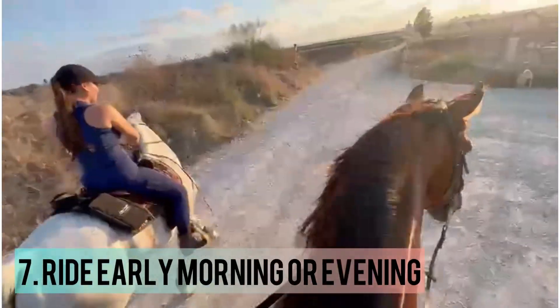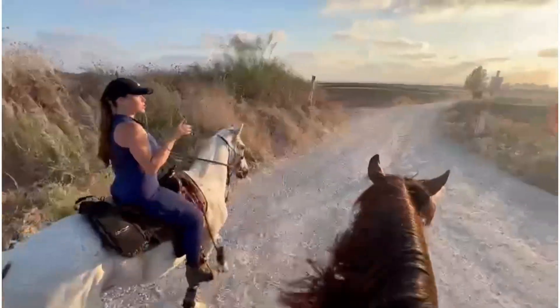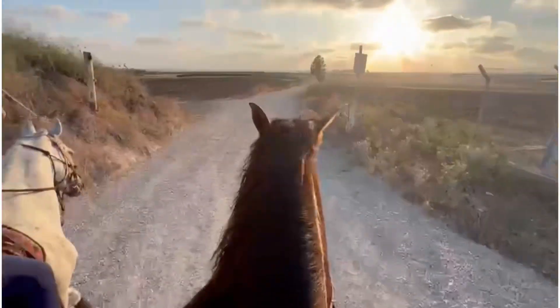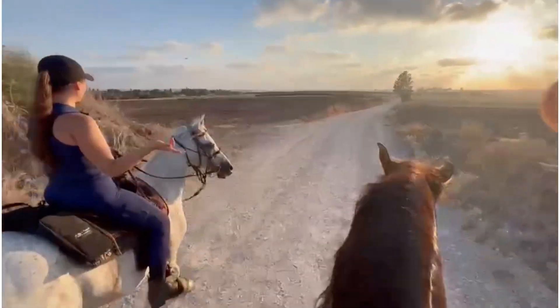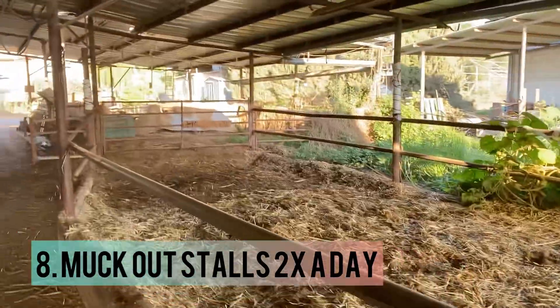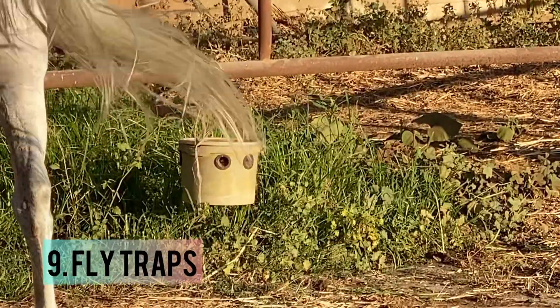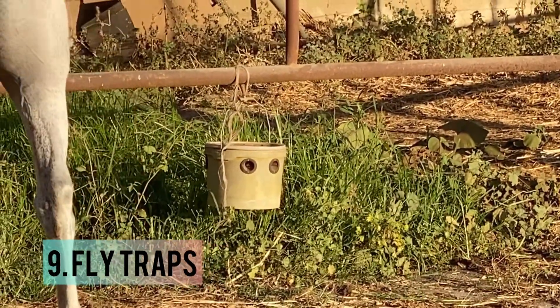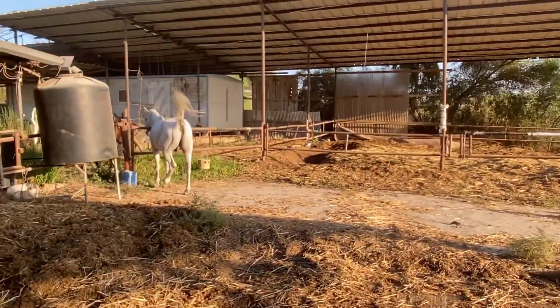Riding in early morning or evening is super important as well — making sure it's not in direct sun, because I have a white horse and a black horse and that summer sun is not helping them at all. Also, make sure to muck out twice a day, because then flies are less attracted to the stall. I also have these little fly baskets that work pretty well to attract flies away, so doing something about those flies is super important.